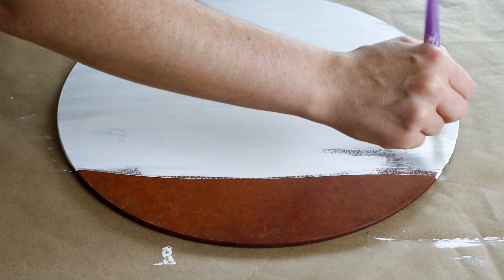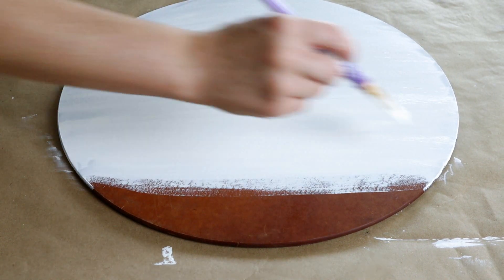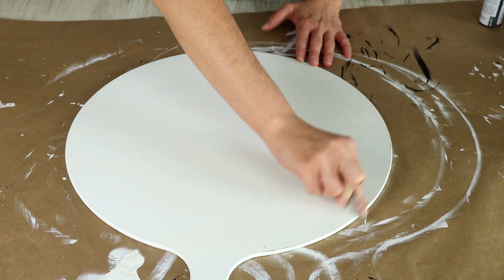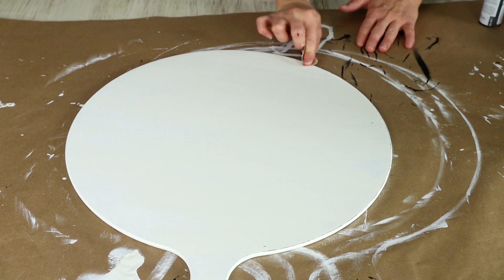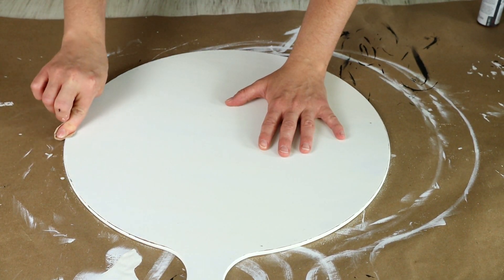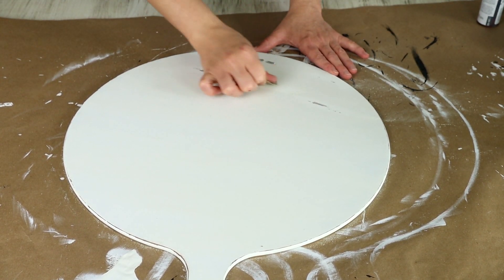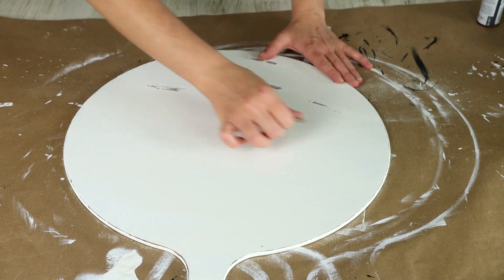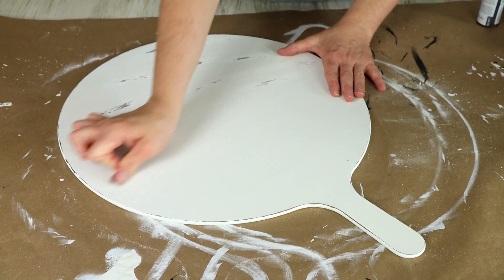I did have to do three different coats of this paint to get everything all covered up nicely, and then once the paint was completely dry I went in with some sandpaper and started sanding around all of the edges first to give this piece a really rustic distressed look, and then I took that same sandpaper and started sanding in random spots on the front. I used a 60 grit sandpaper so it was really rough and distressed looking.